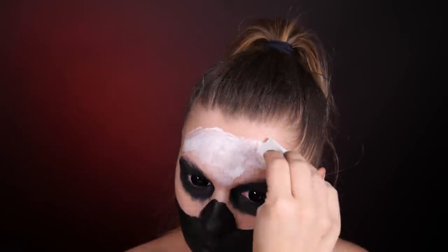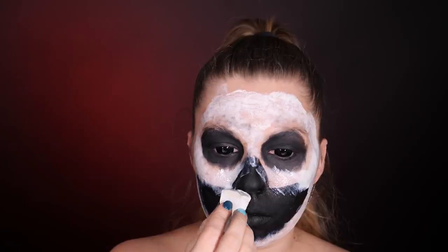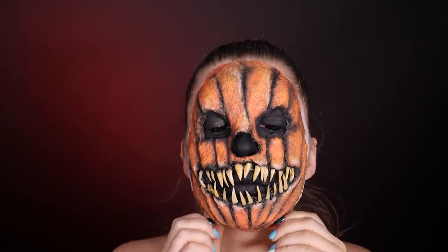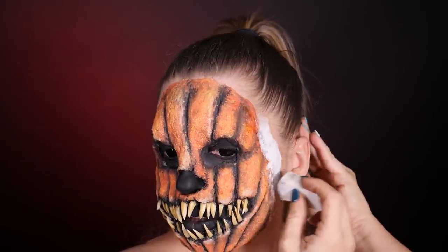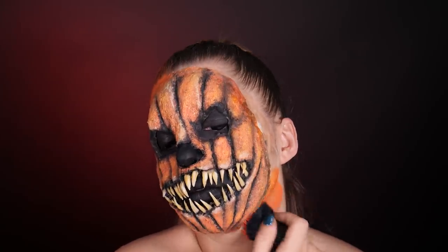Now we move on to applying the mask. We could do it with spirit gum, but I decided this time to use the same latex I used to create the mask — to glue it on as well. I'm not entirely sure how this method holds up long-term, but I simply wanted to spare my skin the hassle of removing spirit gum. I'll tell you that I wore this mask glued with latex for about two hours and nothing moved or came off, so I think it's a really good method.